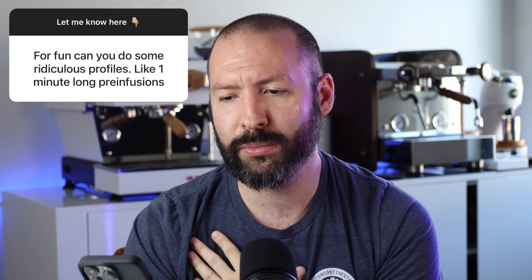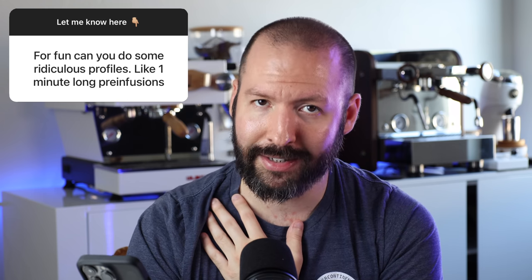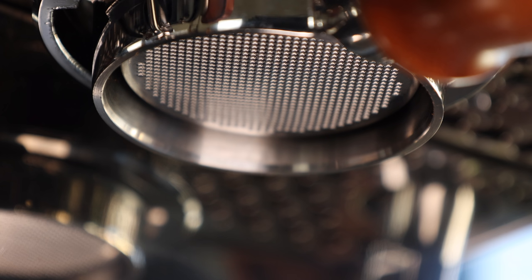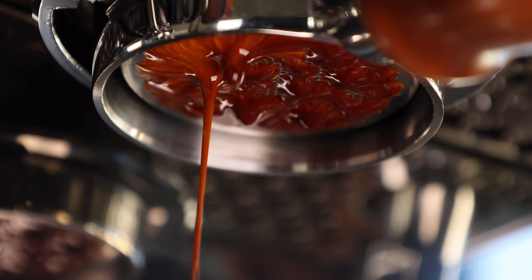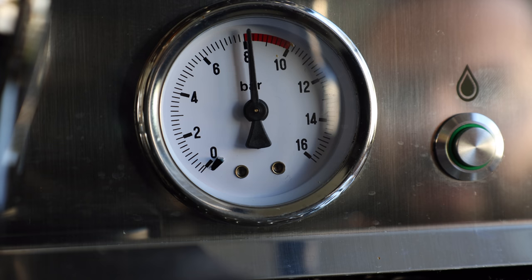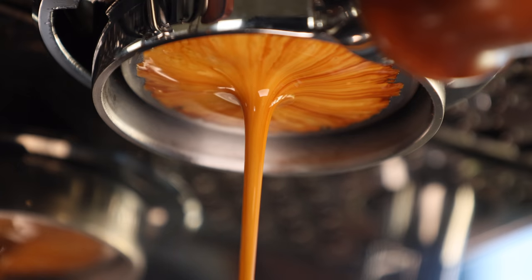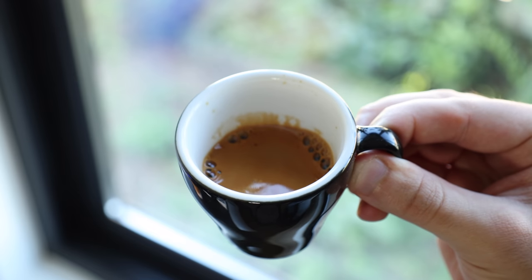One of my favorite questions asked — for fun — can you do some ridiculous profiles like one-minute-long pre-infusions? Indeed you can. My personal favorite is emulating a classic lever machine: starting with a very low pressure pre-infusion, about 15 seconds at line pressure, then ramping up quickly to nine bars, and then a slow decline in pressure for the remainder of the shot. The entire shot totals around 45 to 50 seconds including the pre-infusion, and results in a very textural shot with low acidity and bitterness.